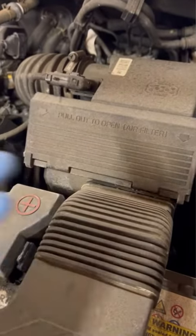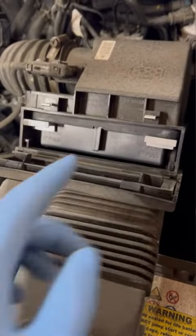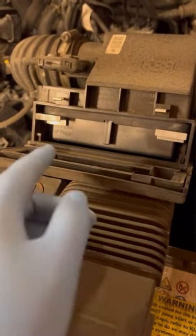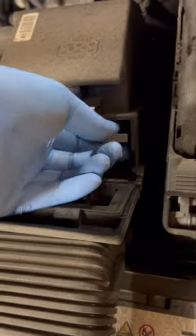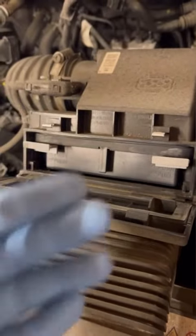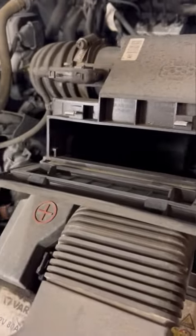It quite literally just tells you what to do on the car. What you need to do is pull this part forward — just a gentle tug and it's out. Then to get the filter out, again it tells you there, you just pull on these tabs. This one's a little bit jammed — I had to wiggle it a little bit and then pull it out.